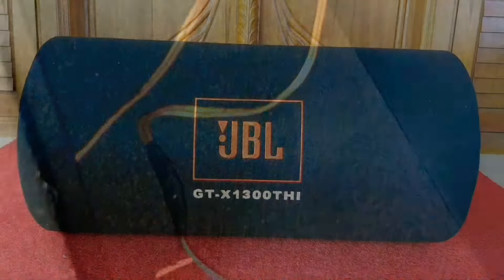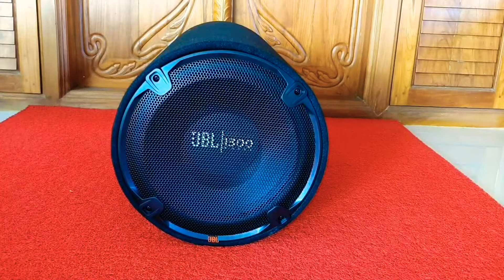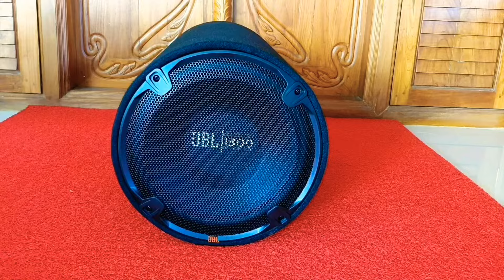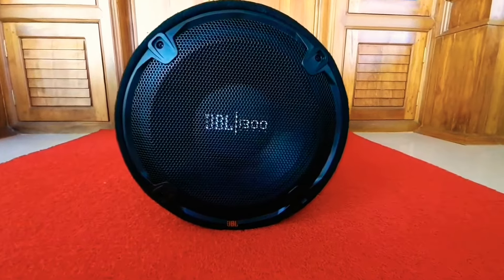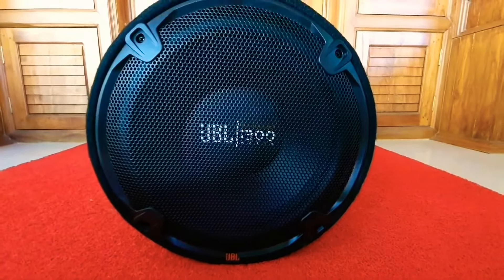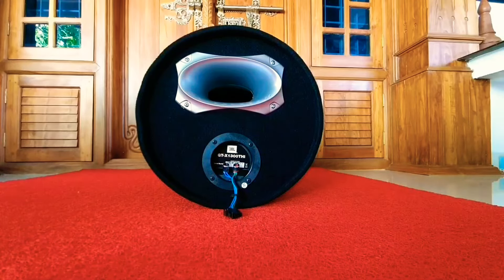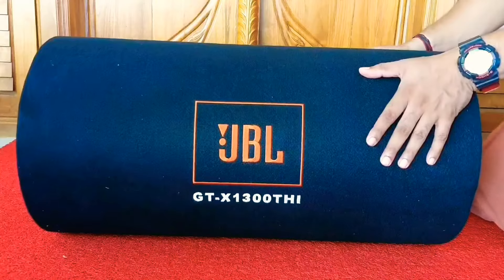The beast is here! This is a passive subwoofer which produces distortion-free bass sound and also enhances the sound quality of the speaker system. It produces a peak power of 1300 watts, an RMS power of 325 watts, and a frequency response of 35 Hz to 200 Hz. It has an impedance of 4 ohms.